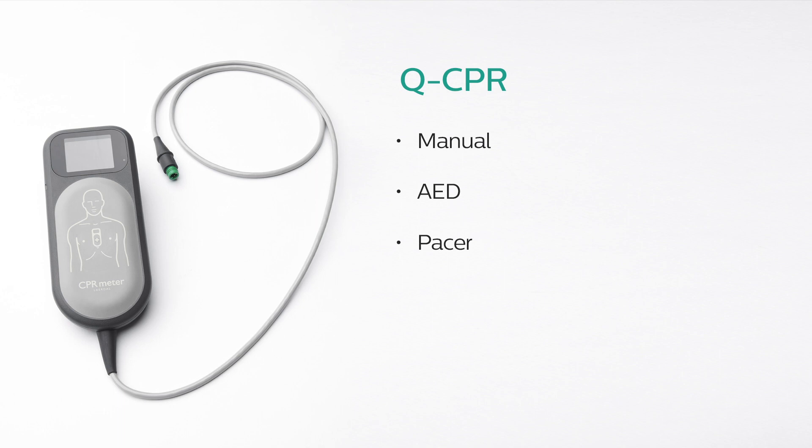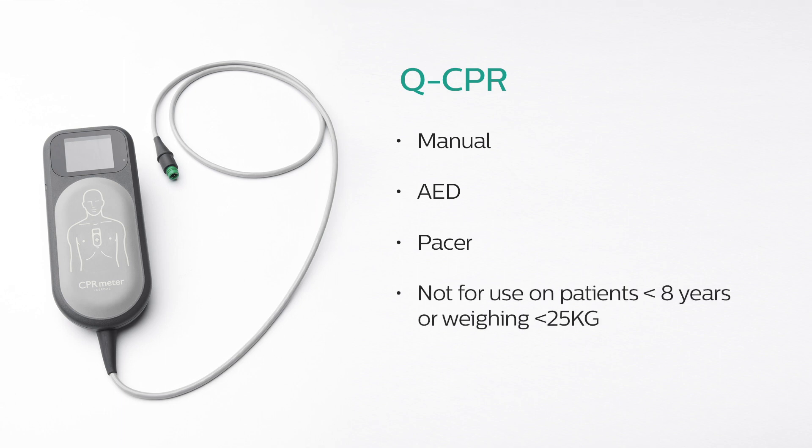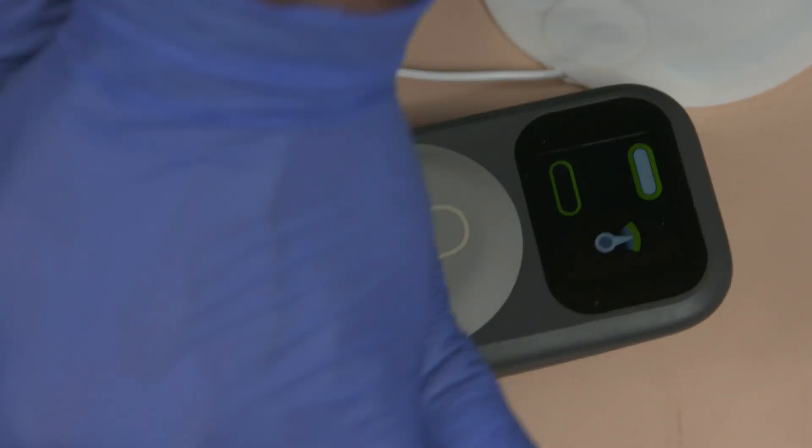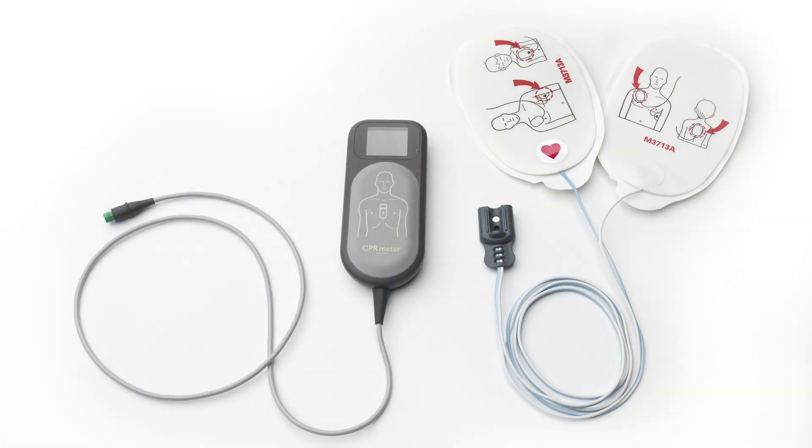Q-CPR should not be used on patients younger than 8 years of age or patients weighing less than 25 kilograms. Q-CPR offers easy-to-follow visual indicators and audio prompts to provide feedback to the rescuer when CPR performance deviates outside of target ranges. It requires the use of Philips multifunction defibrillation electrode pads to measure ventilation activity for adult patients, as well as acquire an ECG signal and deliver a shock as needed.